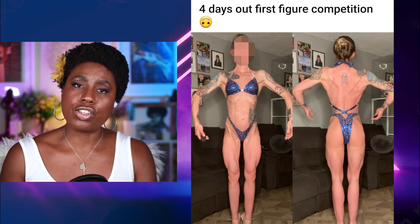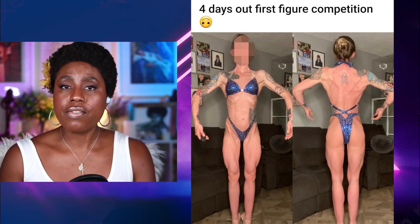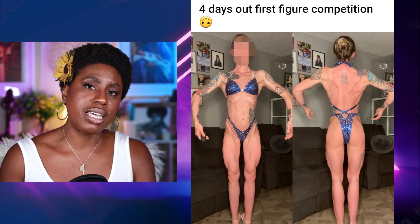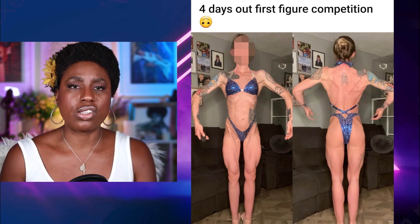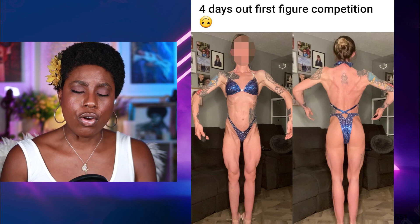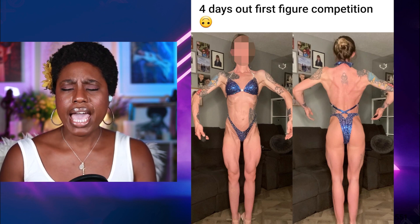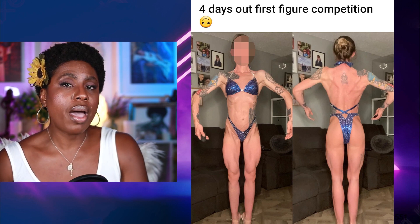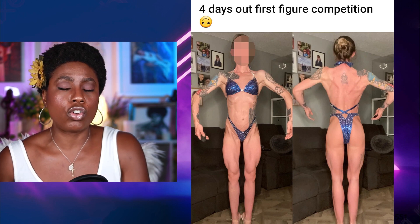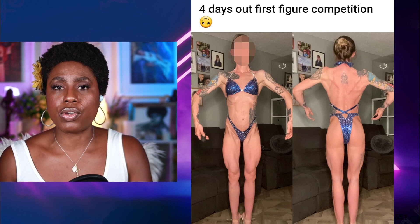She's in pretty good conditioning from the front. Now, a lot of ladies out there have issues bringing in the conditioning in the back, and we're kind of seeing that with this athlete — right at her glute-ham tie-in, that needs to be a lot tighter. And to be honest, for competitors who are on the smaller side, the more muscle you have, the leaner and harder you're going to look in those last few weeks heading into your show.